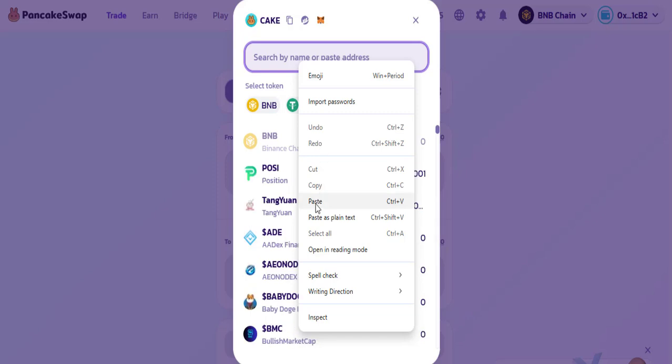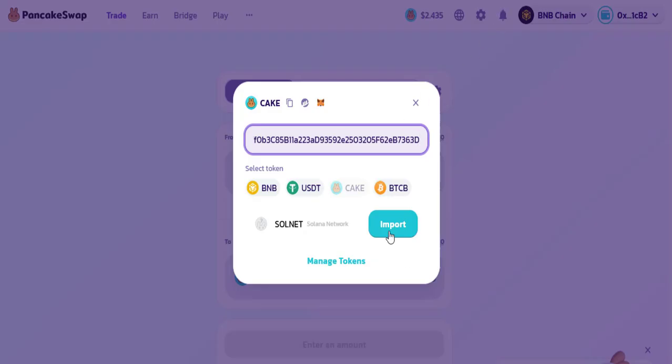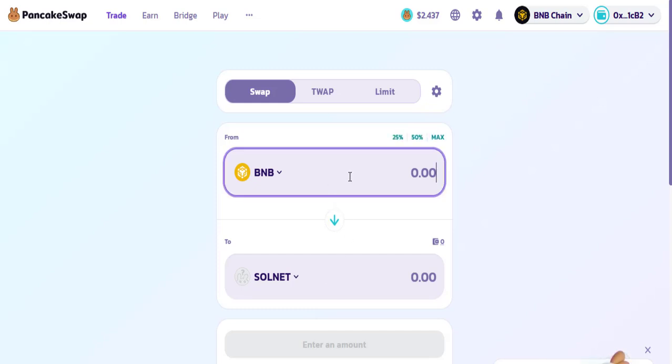Click on this button and paste your contract address. As you paste your contract address here, your token will be imported successfully. Click on the 'Import' button — here you can see its name: Solana Network. Click on 'Understand' and then click on 'Import' to import your token. The token has been imported successfully.